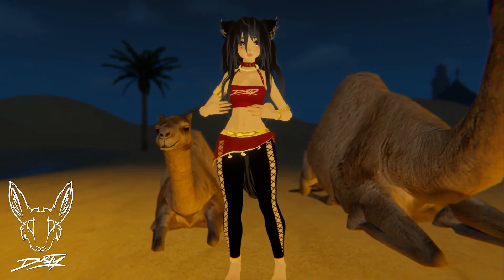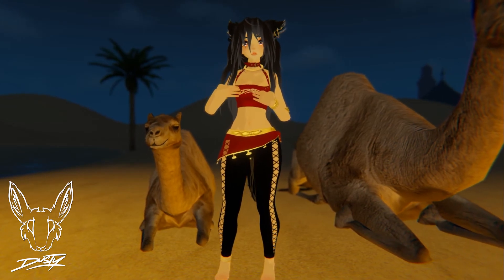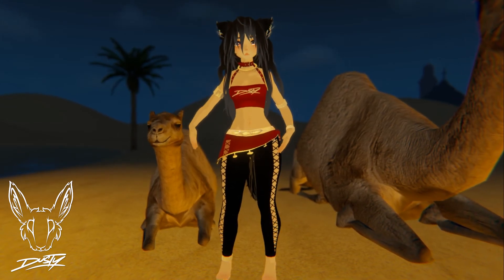My VRChat avatar will be moving a little bit on the upper body from right to left, but when you try it at home, look in a mirror and make sure that the upper body is still and only the hips are moving.